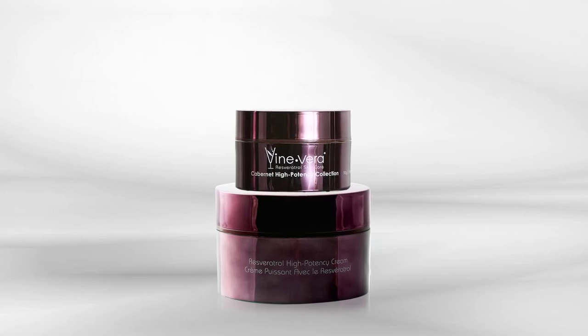Finally, apply a small amount of the Resveratrol Cabernet High Potency Contour Eye Firming Cream under the eyes and along the brow bone, massaging gently with your fingertips.